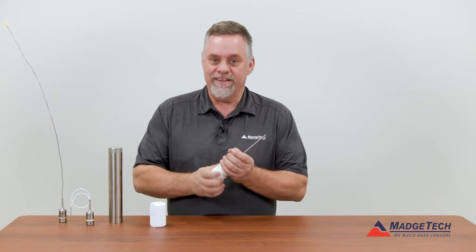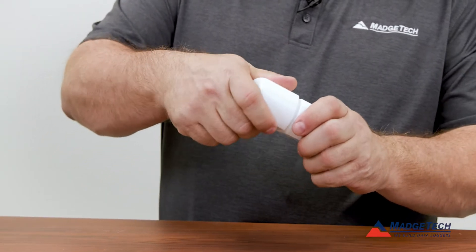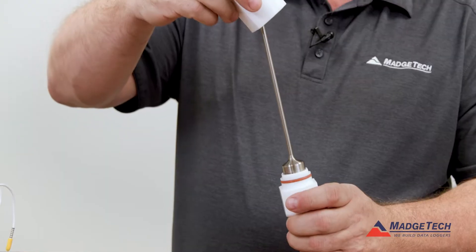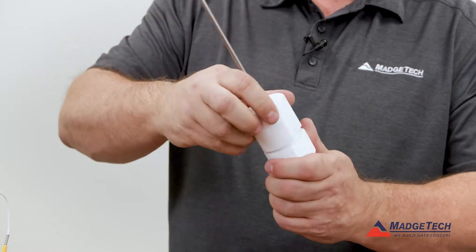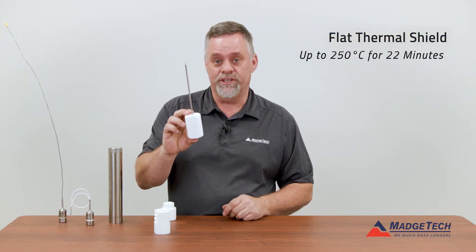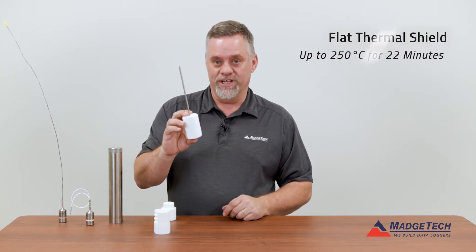For the flat thermal shield, this one pulls apart with an o-ring seal. The logger sits in it, again pops back on, closes again on that o-ring seal, and this one for that same 250 degrees C is good for 22 minutes.